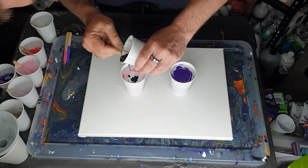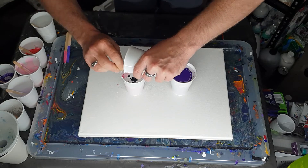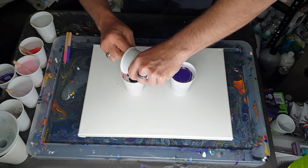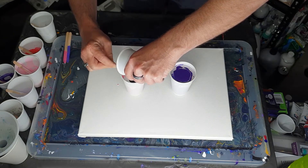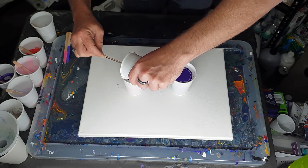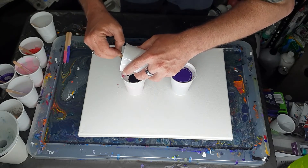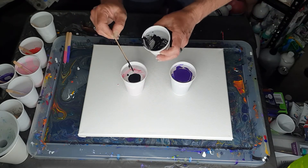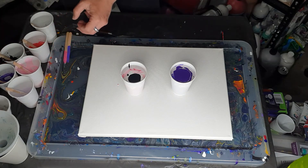I maybe should have put the silver in before the black, but actually it probably wouldn't matter if the black and white made a gray, because gray would actually go well with pink anyway. You just have to be careful about putting black and white right next to each other. There we go — silver in.